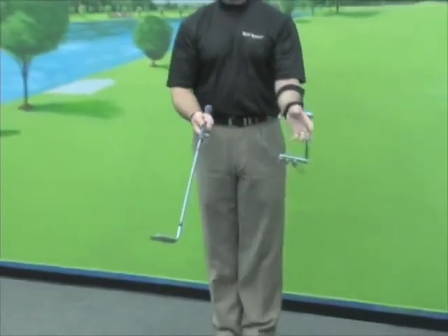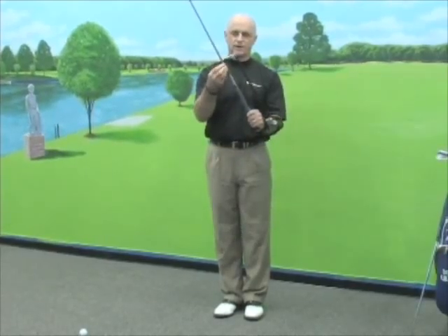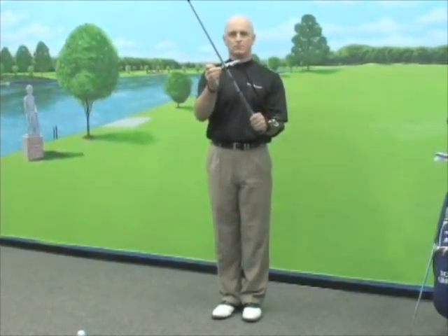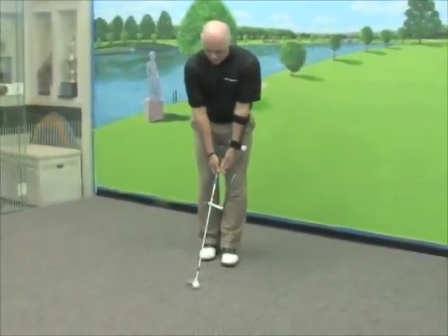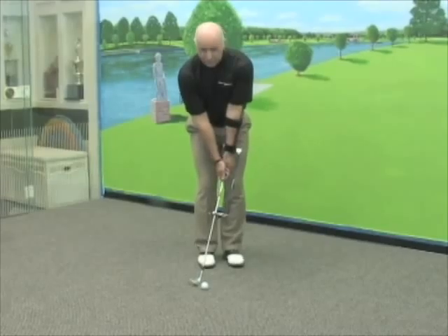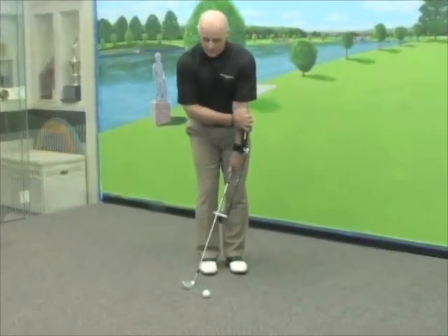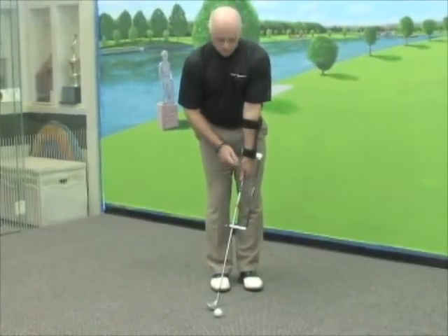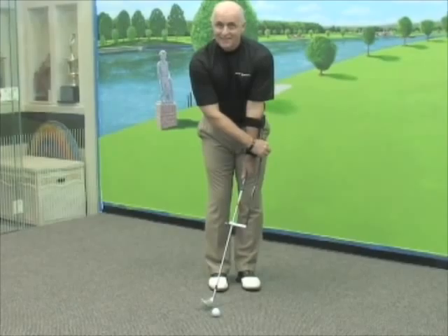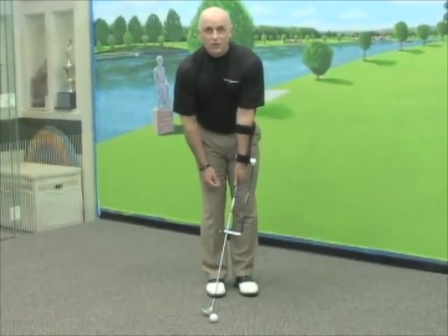All we do is take any club you want to use for chipping, put it into this cutout slot right here, and there's a slight bungee cord that we just use to attach. When we get into position with the ball, you can see it's put me into a solid line relationship right away with my lead arm and the club shaft. As it's adjusted and turned to the right with the adjustment screw, I am now in a solid line relationship.